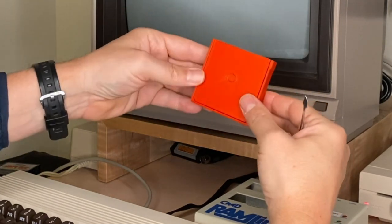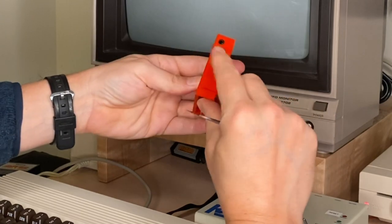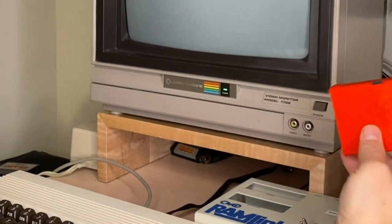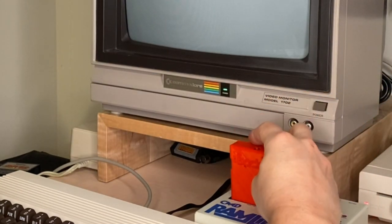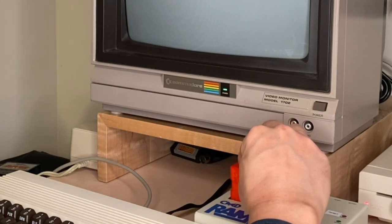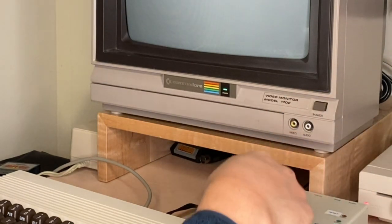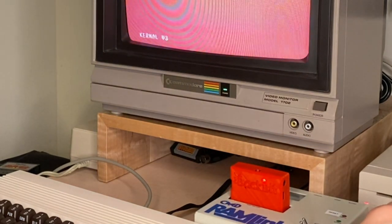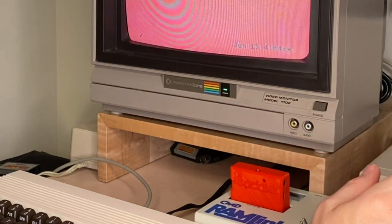It's nice and tidy. It comes in this really nice 3D printed case. Because the RAM Link has a pass-through, I can just push the Back Bit right in there, and it's going to take over just like it would if you put it directly in the cartridge port.